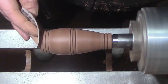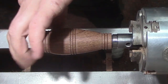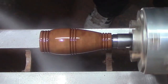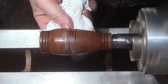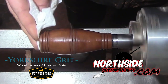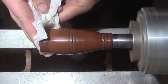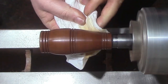Before we get to the Yorkshire Grit we'll put some sanding sealer on there. The sanding sealer helps the Yorkshire Grit break down and stops the mineral oil from soaking in. You can get some from NorthsideCustomCrafts.com if you're in the USA. Just work the Yorkshire Grit in until it comes off and you've got a clean paper towel.